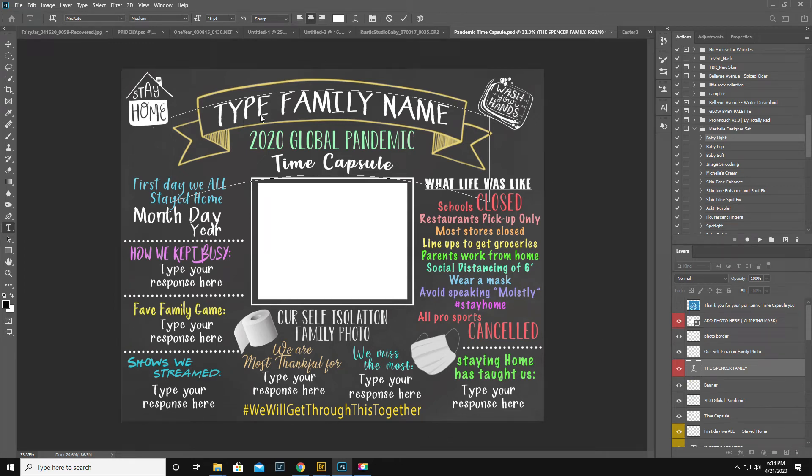Hey guys, this is Kirsten Spencer. I just got my hands on this time capsule template from Jennifer Earle and I'm gonna have a little look at it here.